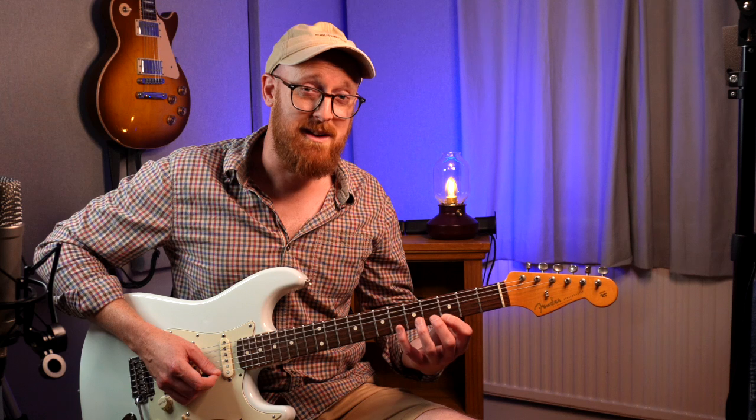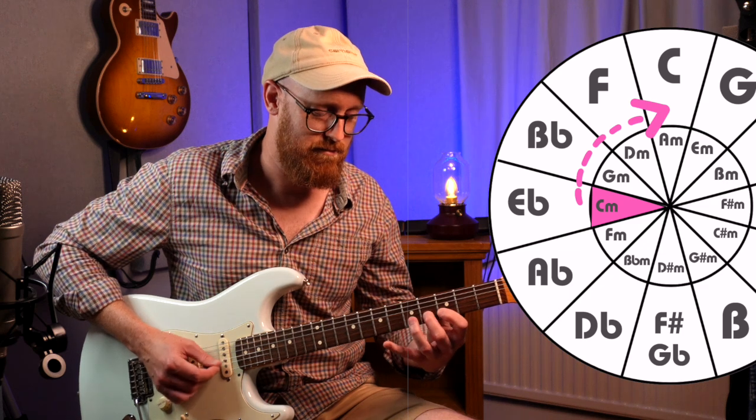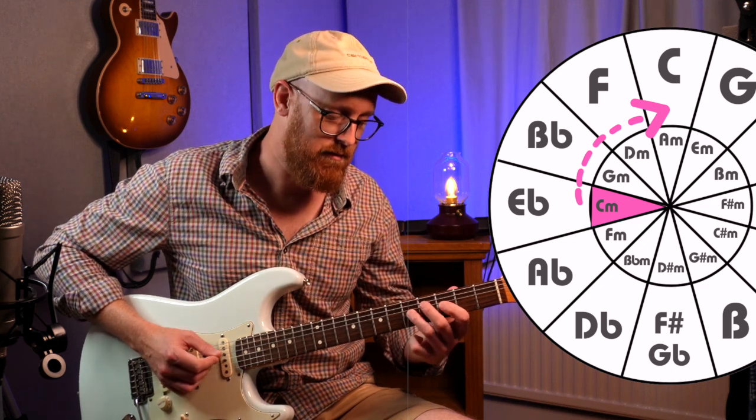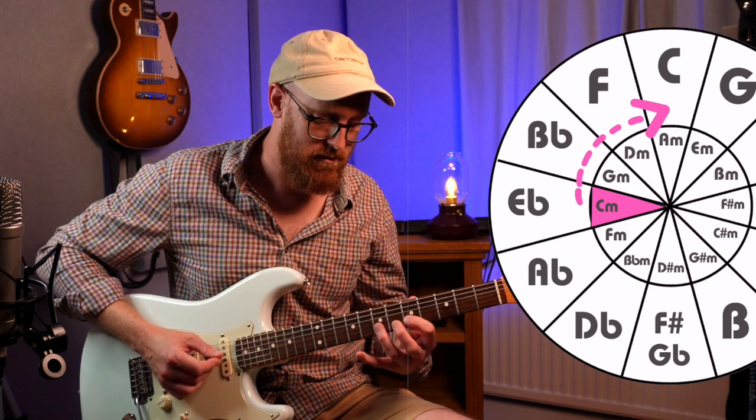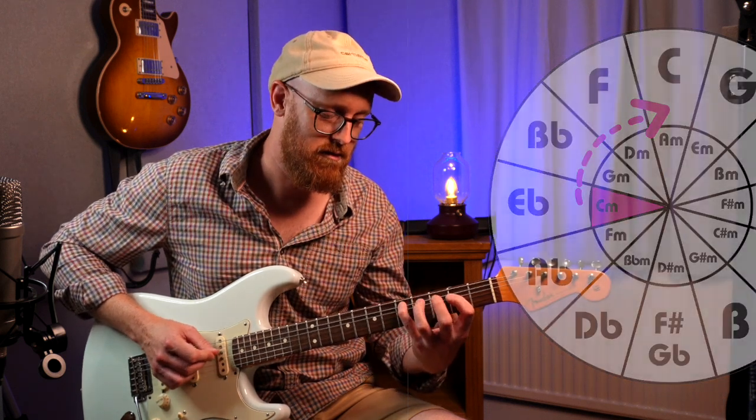What I'm actually doing there is playing it in the cycle of fifths. I'm starting with C minor, then G minor, then I moved up two frets to D minor, then A minor — or you can play D minor and A minor here. I'll put these up now with some tab just to help you understand that properly.